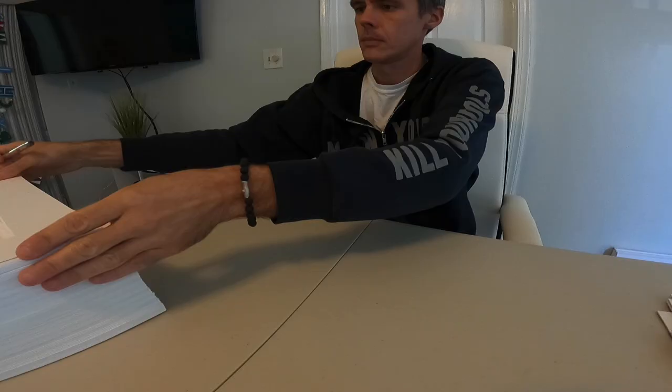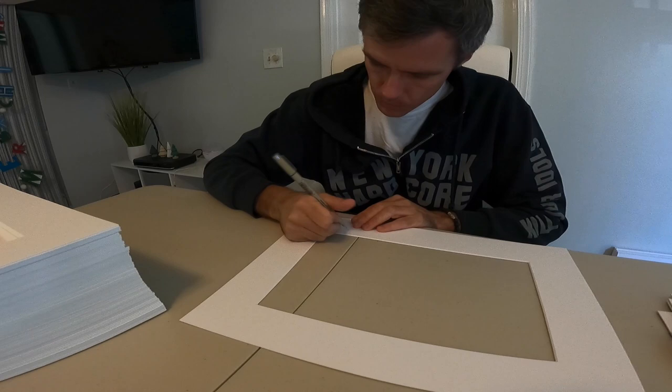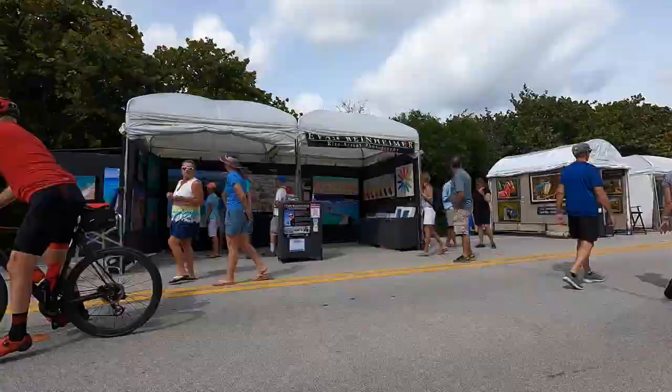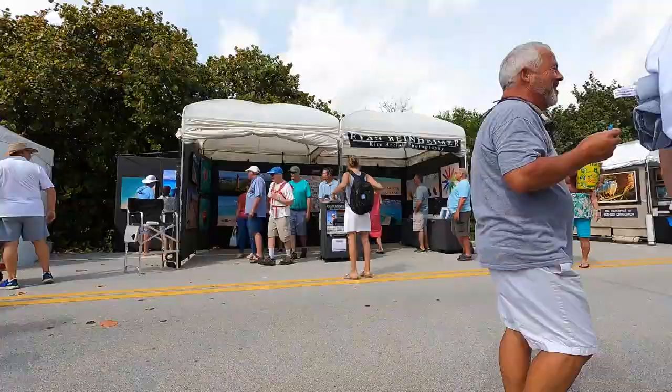Exactly two years ago I was matting some photos and getting ready for Artfest by the Sea. It was a Thursday and I was waiting for an email with my booth number. Instead, I received an email saying the show was being cancelled because of the new coronavirus that was spreading. Fast forward two years, and Artfest by the Sea is finally back, and it feels great to be back at this beautiful show again.